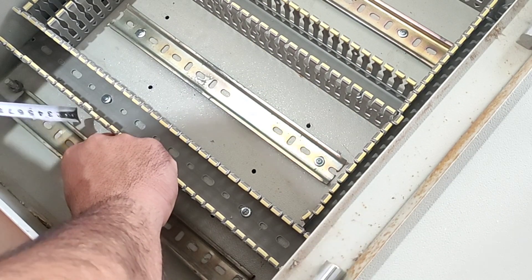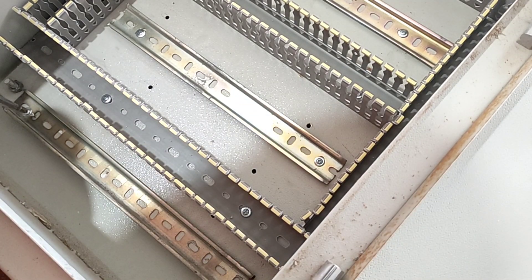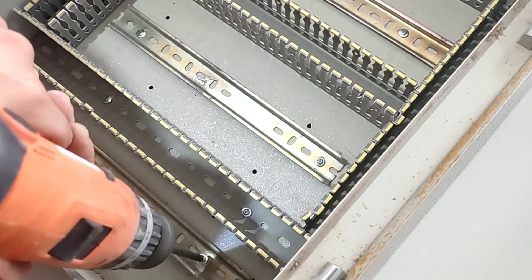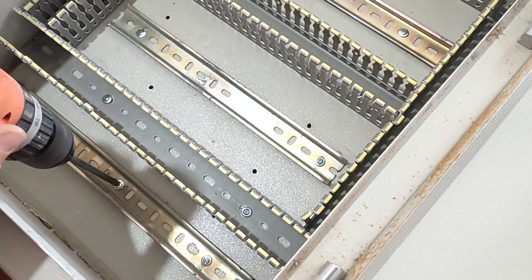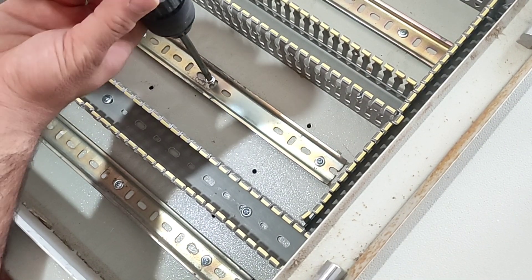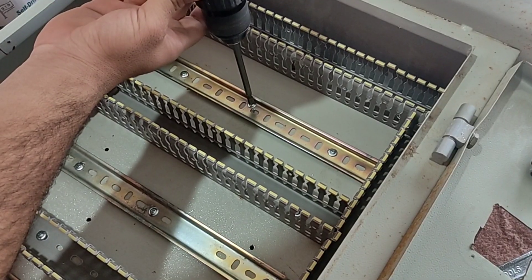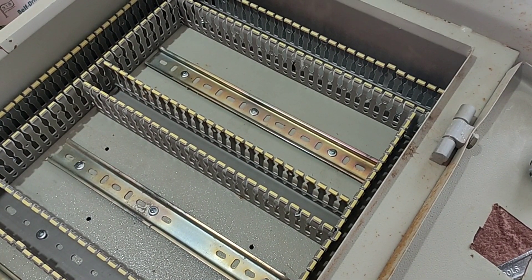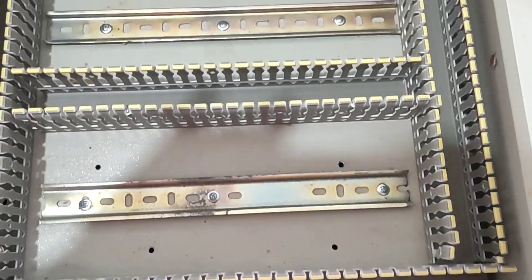Also a rail should be installed for the input and output terminals. Make sure that we fasten the rails with three or four screws. Installation of rails and ducts is finished.